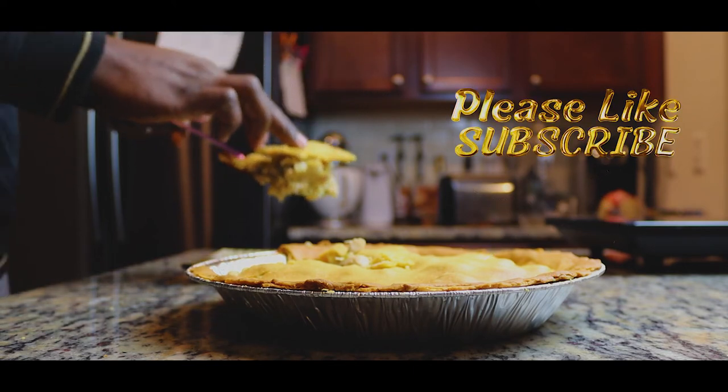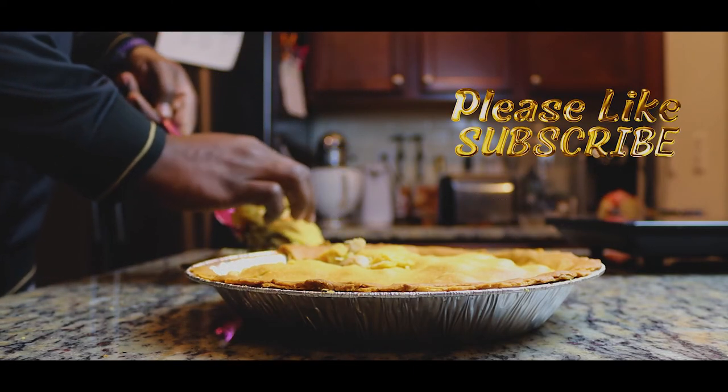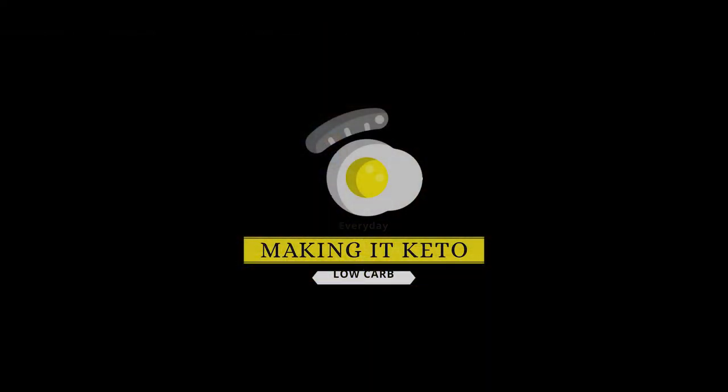That's it for the video — thanks for watching! Please subscribe to my channel if you've been enjoying the content. If you liked this video, hit the like button and leave me some comments below with other keto recipe ideas you have in mind. We're making keto easy by making everything keto — see you guys in the next one!